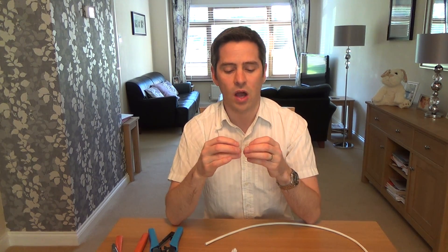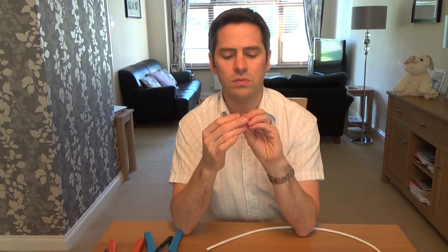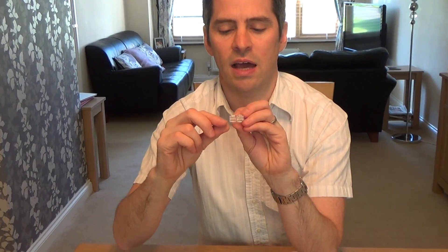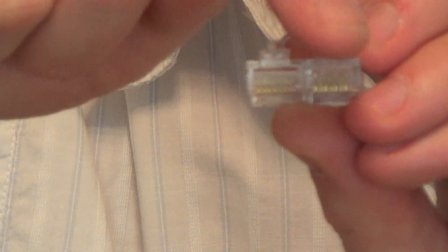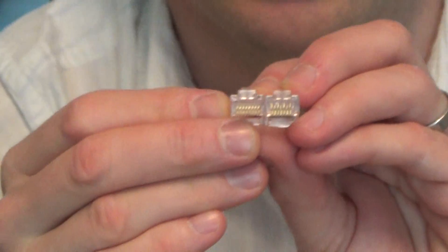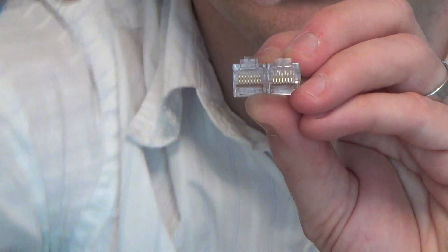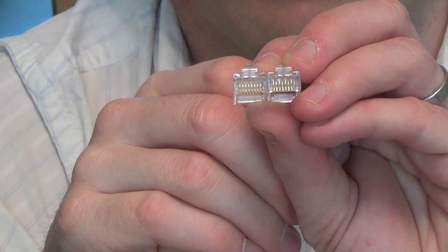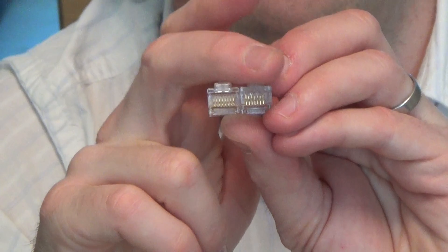For the RJ45 plugs, you need to use a Cat6 version, not Cat5e. If you look closely, on Cat5e all the wires are straight — all the holes go straight across. On Cat6 they're staggered: one low, one high, one low, one high, and so on. So if you're making a Cat5e cable use Cat5e plugs, but because we're making Cat6 cable, use the Cat6 version.